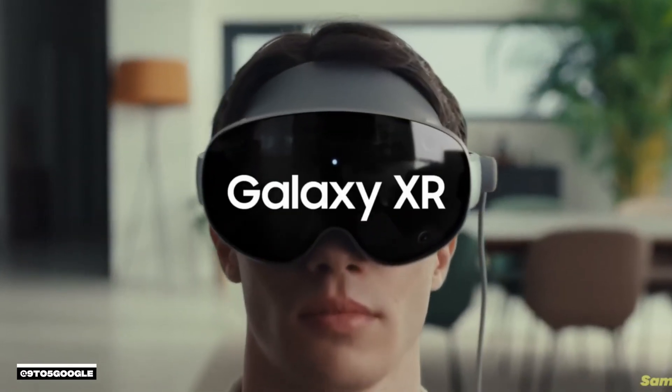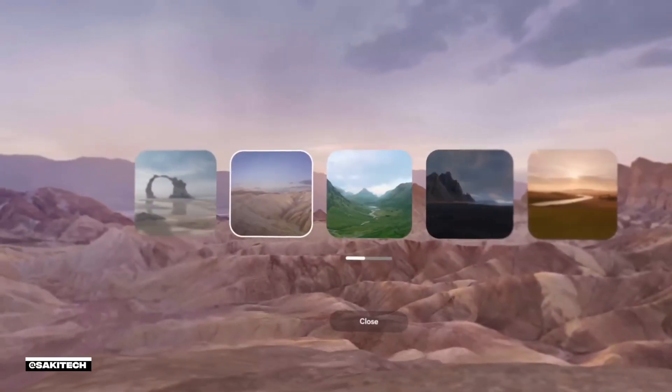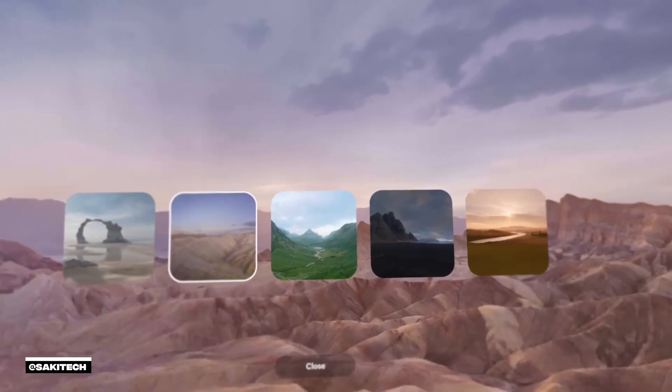Is this new form factor for our favorite mobile OS almost dead on arrival? It's way cheaper than the Apple Vision Pro. The hardware's solid, comfy fit, the sharp visuals. I'm going to show you guys what I am seeing through the headset. I honestly didn't have a problem with it at all.